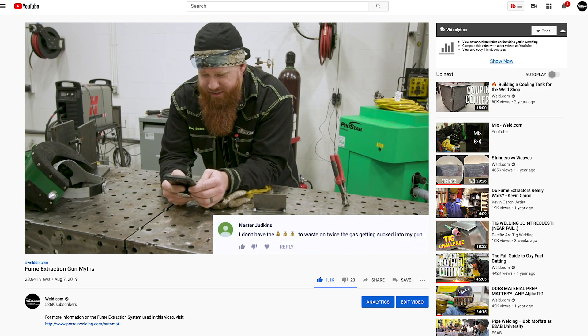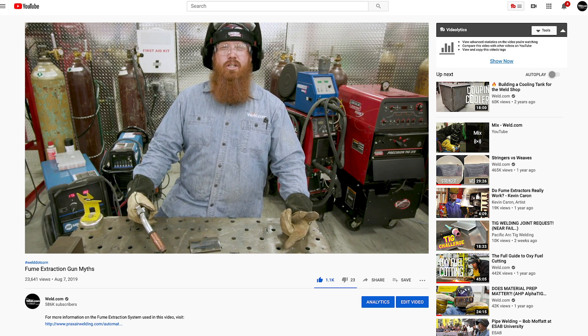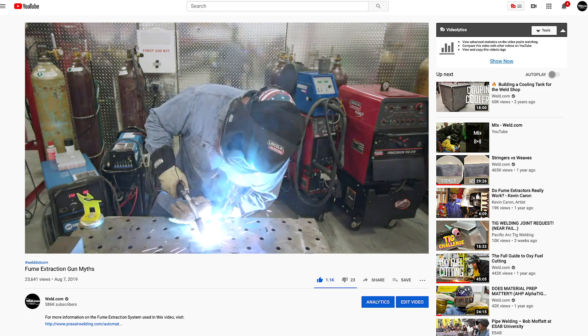Another concern: it's gonna suck up all your shielding gas. Commenter Nestor Jedkins says he doesn't have the money to waste on twice the gas getting sucked into his gun, worrying it'll cause porosity. With the new design of the front end, we've created a torch where the extraction is done a little further away from the weld, preserving the shielding gas so that no longer happens. Also, on the advanced XFume machine, you have an adjustment on the power — so if you think smoke extraction will cause shielding gas to be extracted, you can reduce the vacuum power, or increase it to get the best smoke extraction possible.